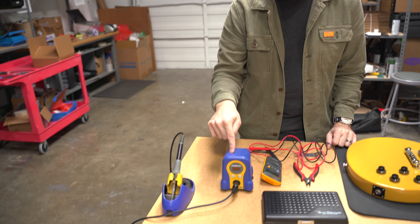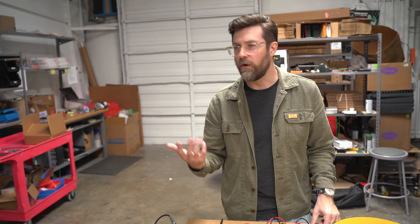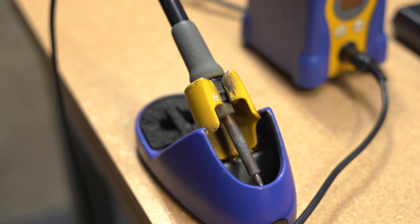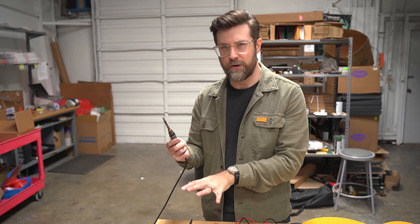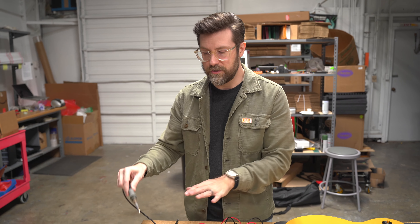Lastly is this soldering iron — the Hakko FX888D. It's what we use for building pedals and I've been using these irons for about 10 years. Every part on this is replaceable, so if it ever breaks you can fix it. There's a variety of tips so you can do really any job you need. It may seem hard to justify spending a little over $100 on a soldering station, but the flexibility of being able to adjust the heat means it can handle any type of solder or project. If you're gigging, you can get a pencil style iron to keep in your gig bag for repairs on the fly.